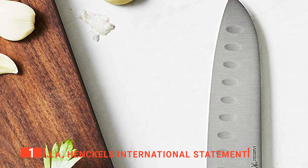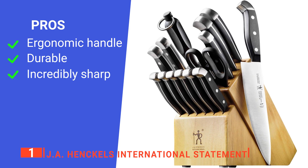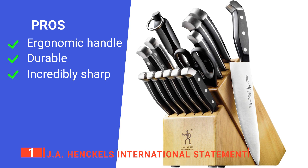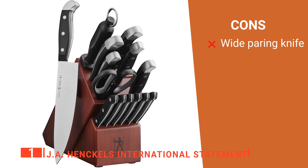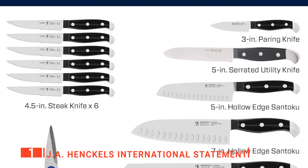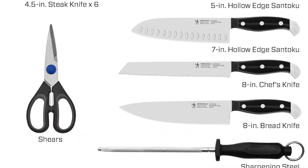Overall, we think this unit offers the best quality and versatility for home and professional use. Its pros are: it has an ergonomic triple riveted handle with an end cap, it is durable and long-lasting, and the blades keep their edge well. However, the paring knife is wider than the slot allotted for it on the storage block. The J.A. Henckels International Statement is suitable for those who want a comfortable, functional, and aesthetically pleasing kitchen knife block set.